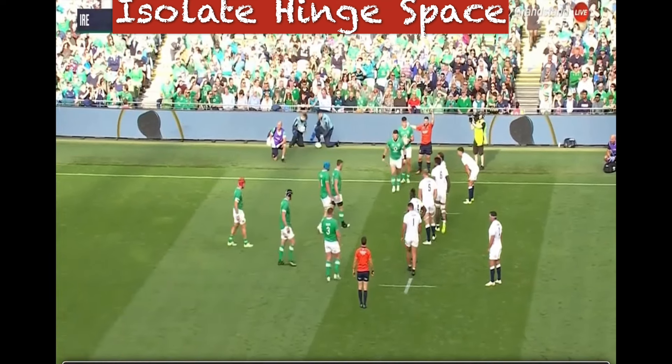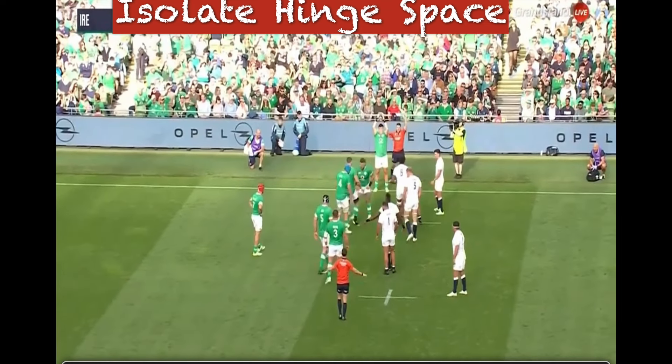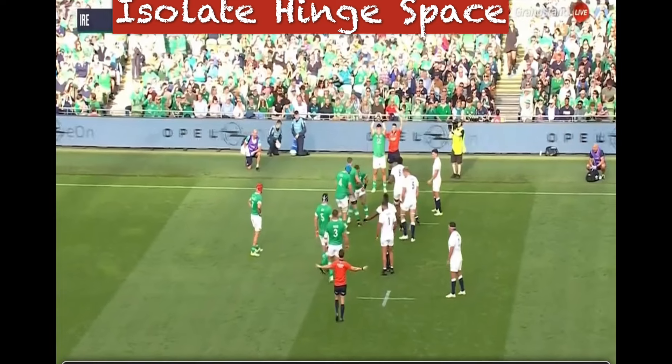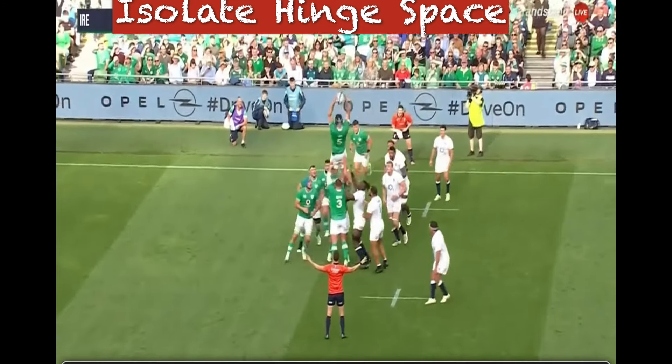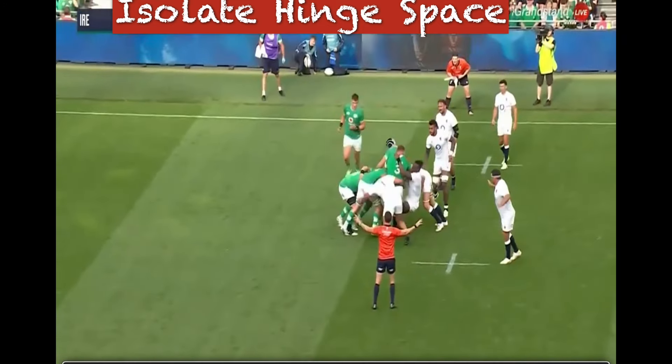We also have to look at isolating the hinge space — similar to what we looked at before in the South Africa line slip, but now using the plus one. It's not a lot of movement, but that's what makes it difficult for the hinge to make a read. The attack hold back and hold the space towards the middle-back of the line-out, use the plus one, and he comes in to secure the ball pretty easily. Options like that work really, really well.